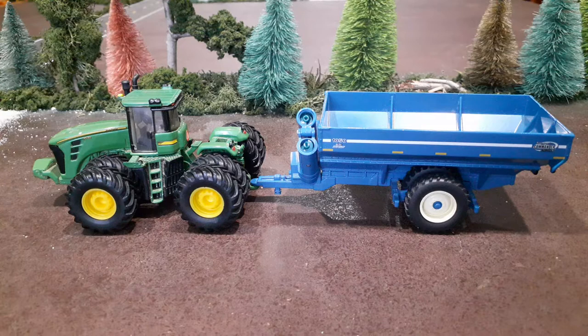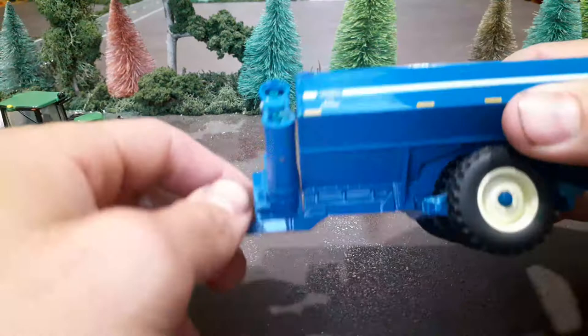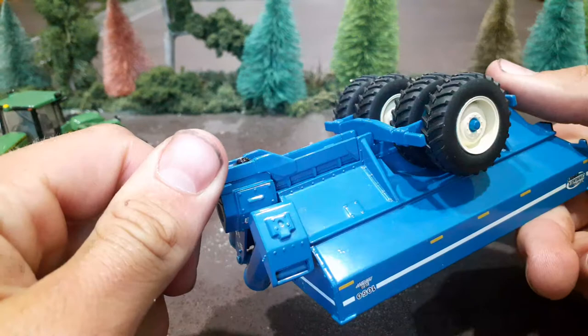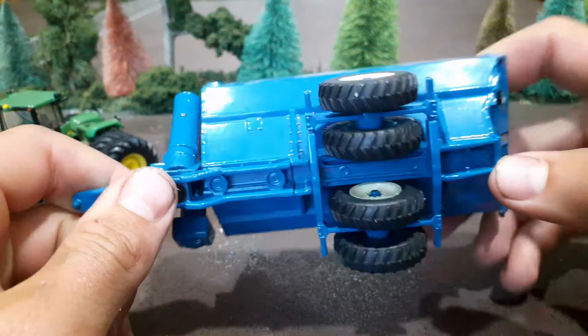I have not seen these anywhere in a really long time for anything as low as what I paid. It wasn't necessarily cheap, but for what it is I feel like we got a good deal. If you've never seen one of these before, it is the Kinsey 1050 grain cart. I feel like these toys were made somewhere around 2010, 2011, 2012 — that ballpark — though I could be way off.